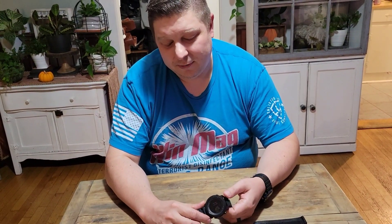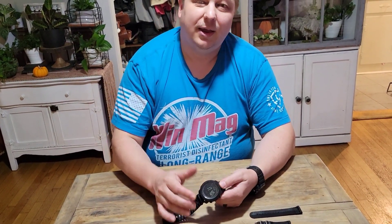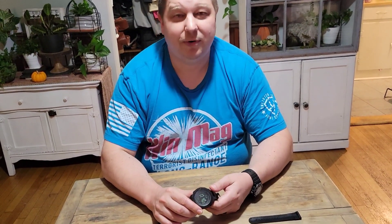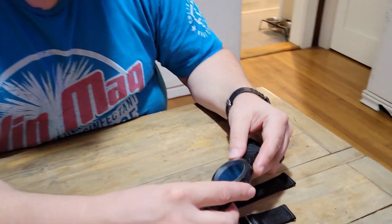ABC watches are for those who don't want a smartwatch that needs to be charged regularly, but who are going to be in the backcountry or out hiking and want compass functionality. This watch also has a thermometer in it. Let's get into some of the features.